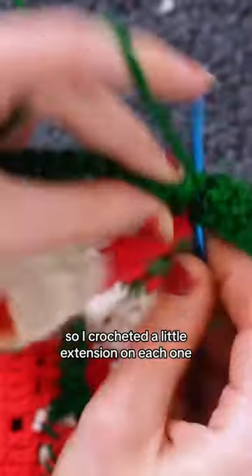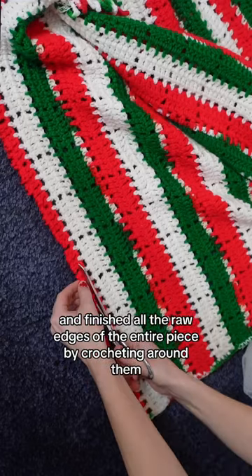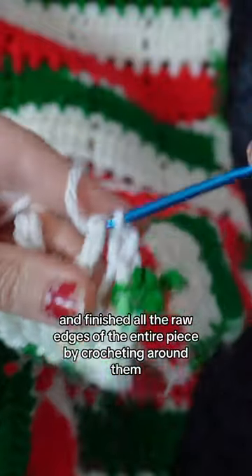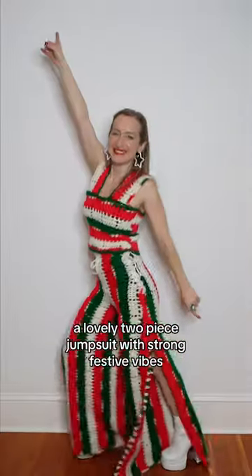They were too short, so I crocheted a little extension on each one. I sewed on the straps and finished all the raw edges of the entire piece by crocheting around them, catching loose crochet loops as I went. And there she is — a lovely two-piece jumpsuit with strong festive vibes.